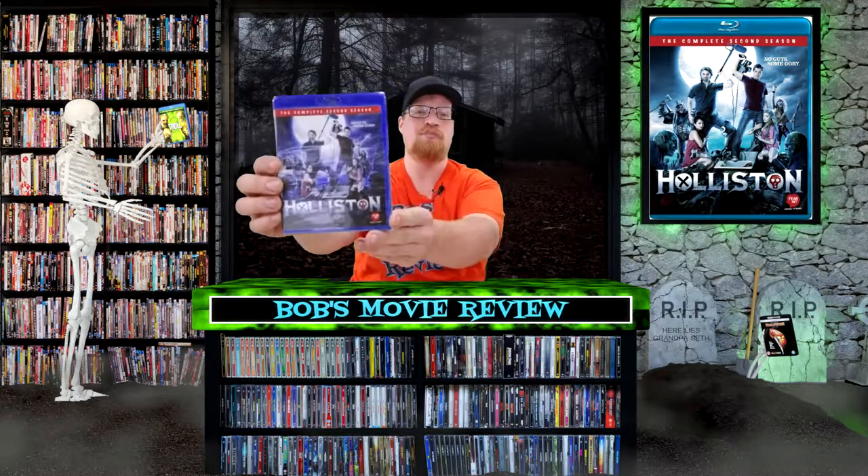Hello movie lovers, Bob here for Bob's Movie Review, and today I'm bringing you my unboxing of Holliston: The Complete Second Season on Blu-ray.